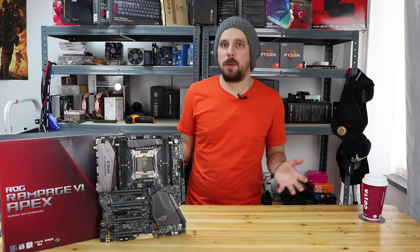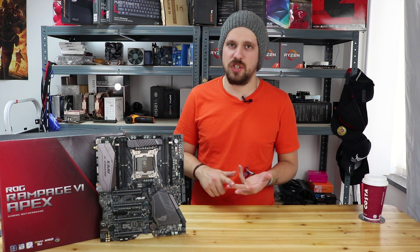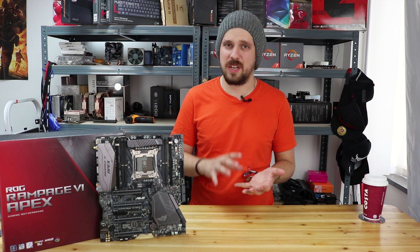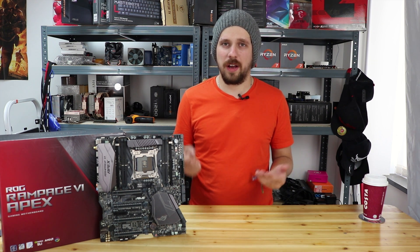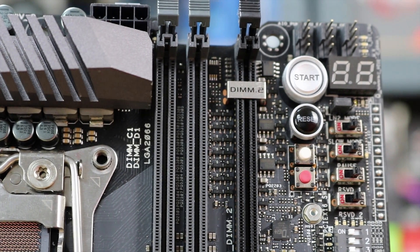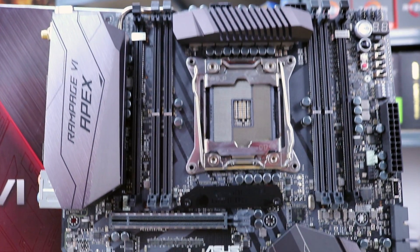Also worth mentioning — at the moment you get 20% off any Cable Mod purchase with an ASUS motherboard, so it's a good time to buy. This board has loads of overclocking features. It also has a condensation detection circuit — I've tried to say that many times without stumbling — which basically measures how much condensation has accumulated on the board. Especially during LN2 overclocking when it gets really cold, it will detect excess condensation and shut the board down to prevent shorting.